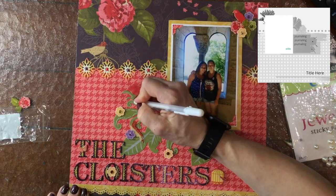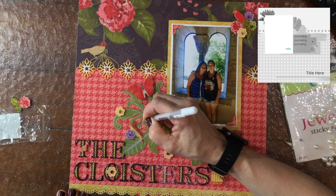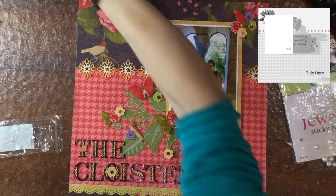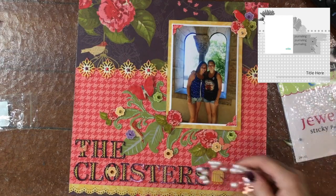I'm not drawing the lines at the very edge — I'm leaving a little bit of a border — and I'm not drawing solid lines either. I'm breaking the line up a little bit and drawing some dots in between, and I ended up liking the effect that made.